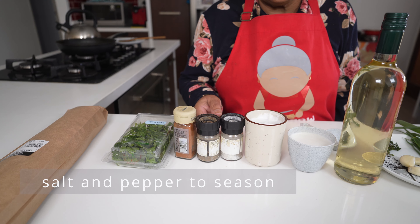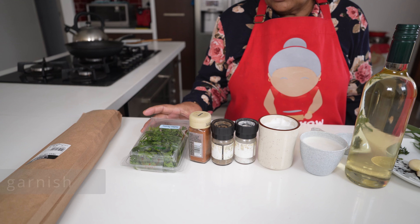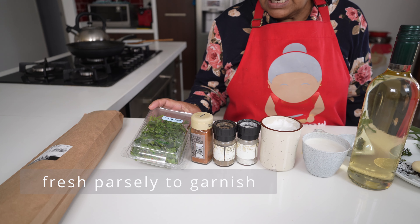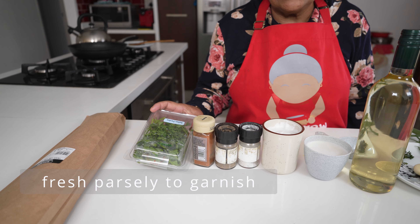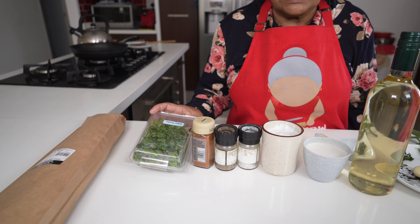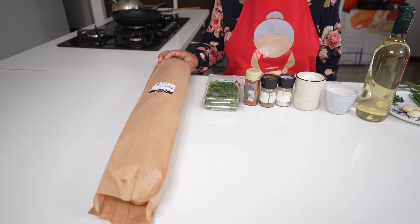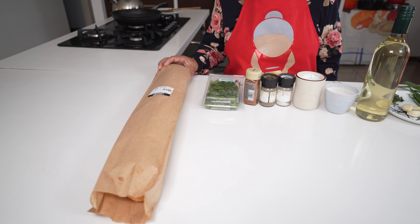A pinch of salt, a pinch of pepper, a sprinkle of paprika, and also for garnishing I have parsley which I'm going to use two tablespoons after cutting. We are going to serve it with a crusty bread — a French loaf.